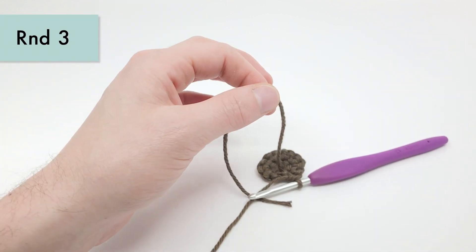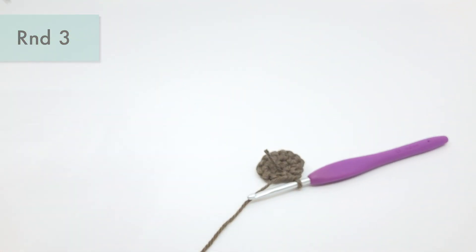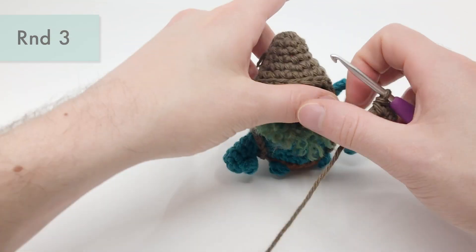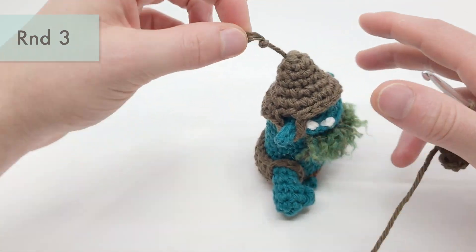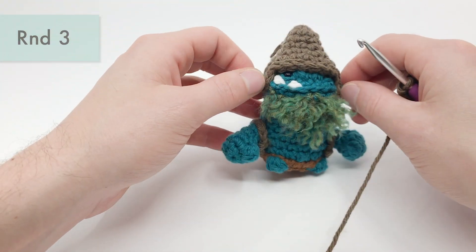Before we begin round three, we're going to cut this end. If you want, you can leave this end a little long and pull it through the hole to create a little knot, which is how I make this little fun top part of this hat. This is my orc named Bobo.